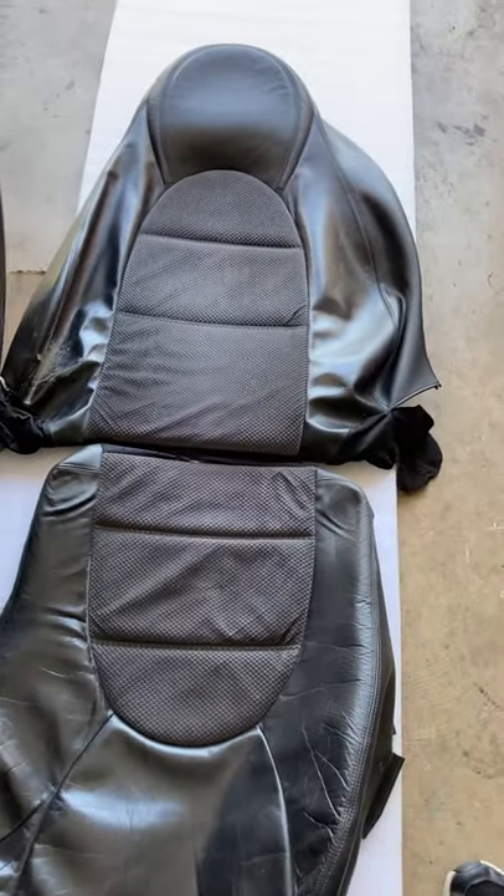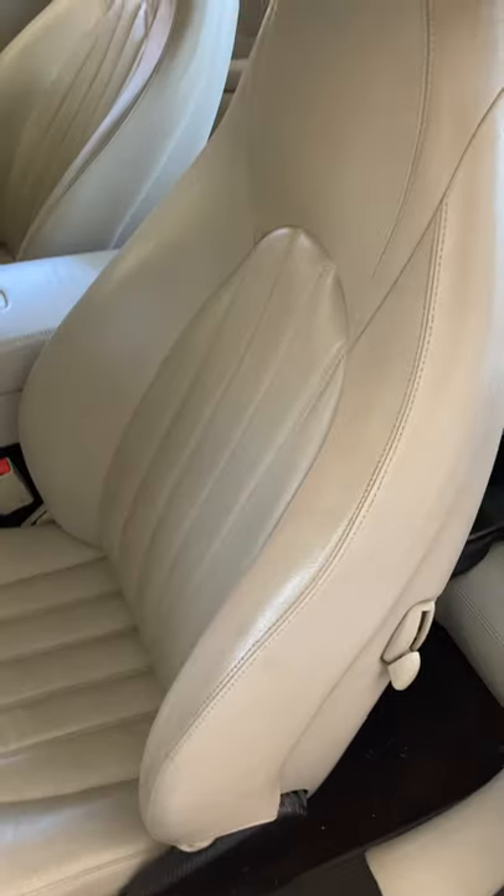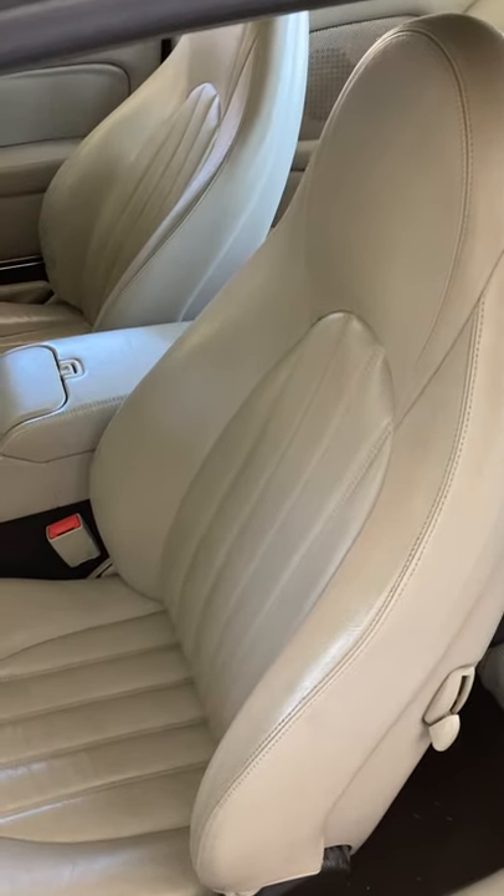So there you go — the three types of car seat design on the early XK8s. Thank you very much for watching. Goodbye.